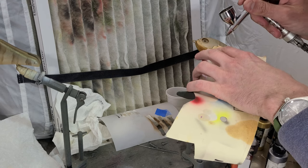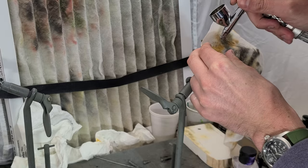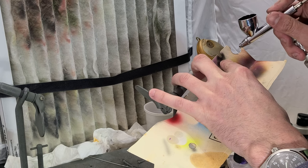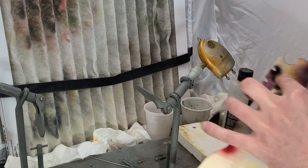I just need to add a few little details such as the blotchy blue on the gills and the black dot trailing the gill plate, along with a little bit of eye socket shading, and we are good to go.